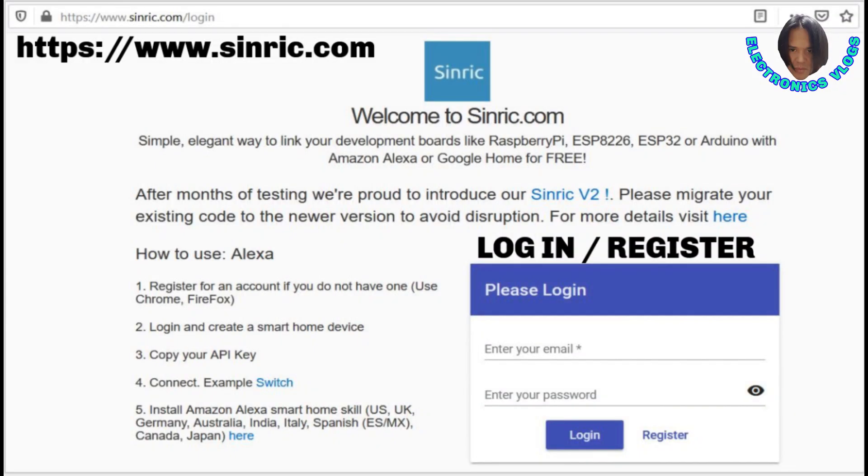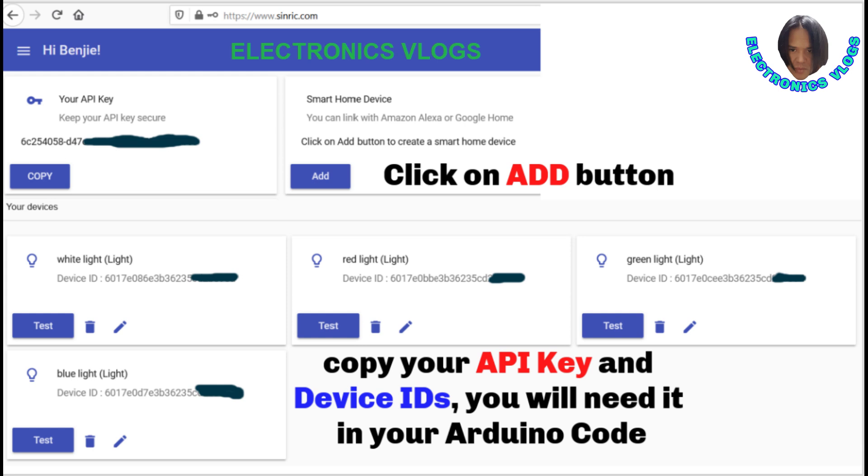This is how you set up your Synric account. Open your browser and go to www.sinric.com. Register if you don't have an account yet, otherwise just log in. After you log in, it will open your Synric dashboard. In your dashboard, you can see your API key — this key will be needed in the Arduino code.